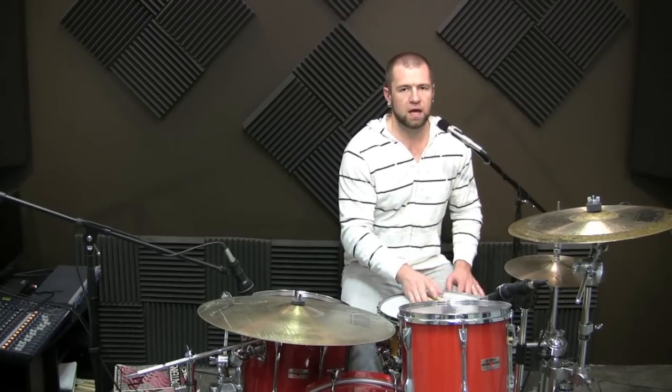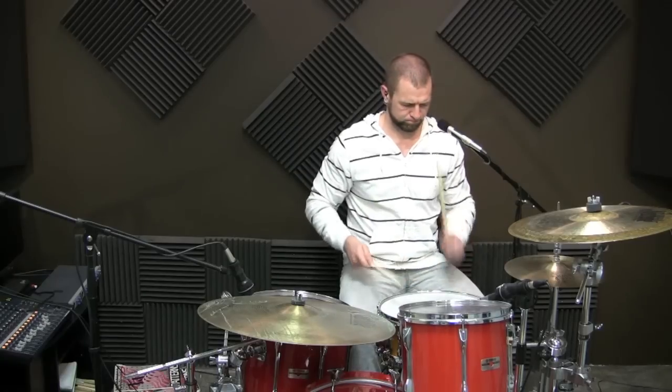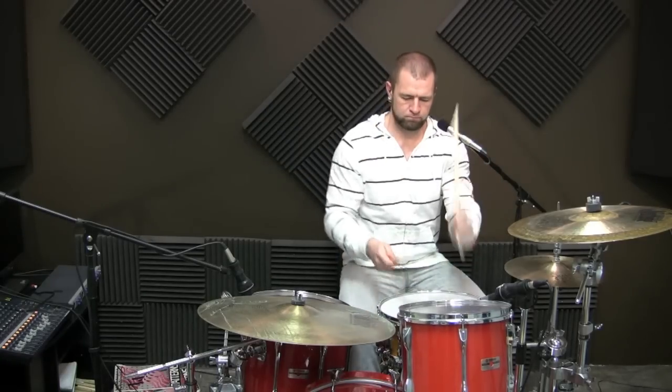The first sticking — we'll call it sticking A — is: foot, foot, right, left, right, left, right, left. We're going to put that foot, foot, then right/left on the tom, right/left on the snare, right/left on the floor tom, and then the hi-hat. That's going to be how we take it through the fill. It's not going to repeat at all.